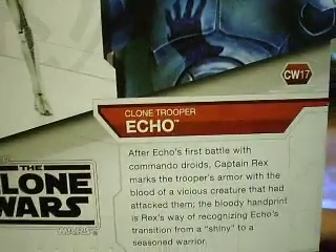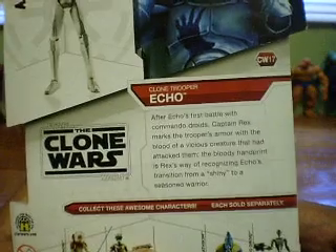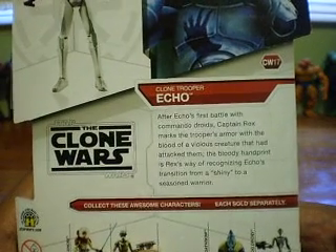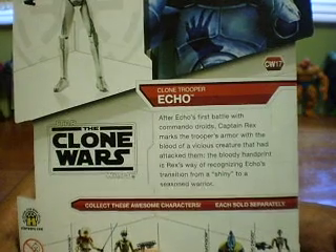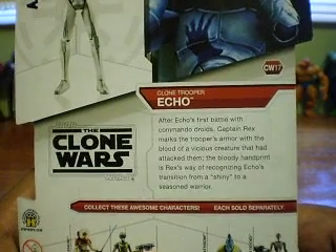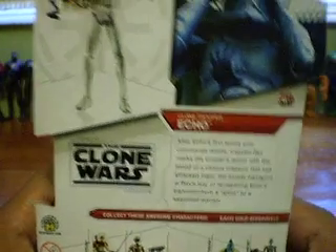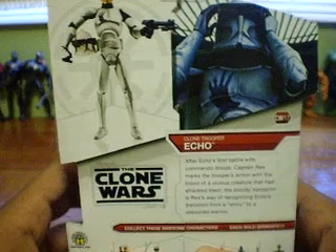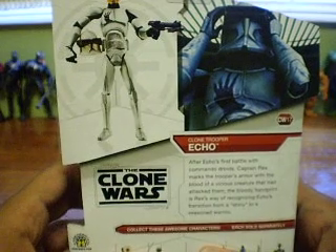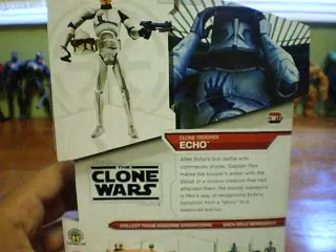Now I'll just read to you what it says. After Echo's first battle with commando droids, Captain Rex marks the trooper's armor with the blood of a vicious creature that had attacked them. The bloody handprint is Rex's way of recognizing Echo's transition from a shiny to a seasoned warrior. The big creature that attacked them was a Rishi Moon giant eel, and it ate one of his comrades, which was pretty sad.